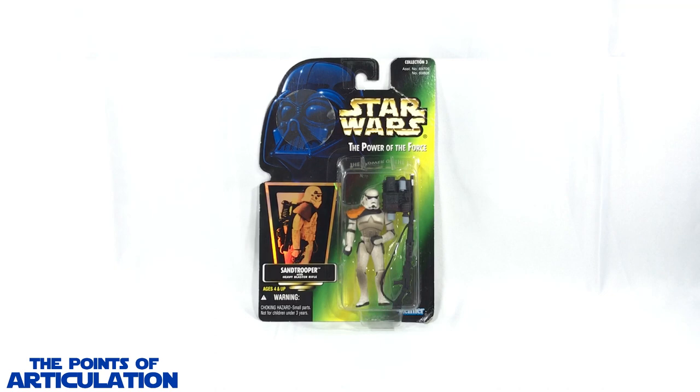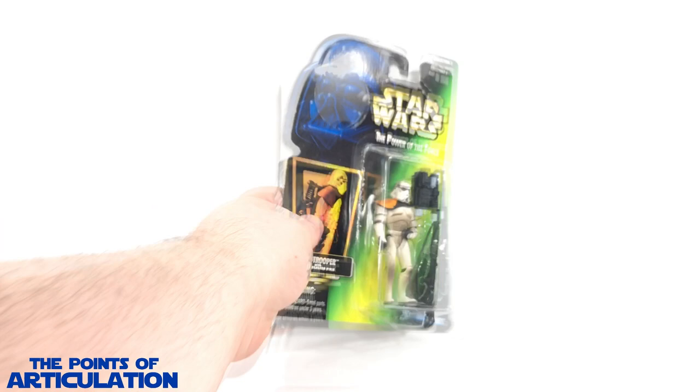This figure was released in 1996 and we have a lot to cover. We're going to look at the box, the mold, articulation, paint, accessories, compare it to some other action figures, and then we'll be done. So let's get moving.